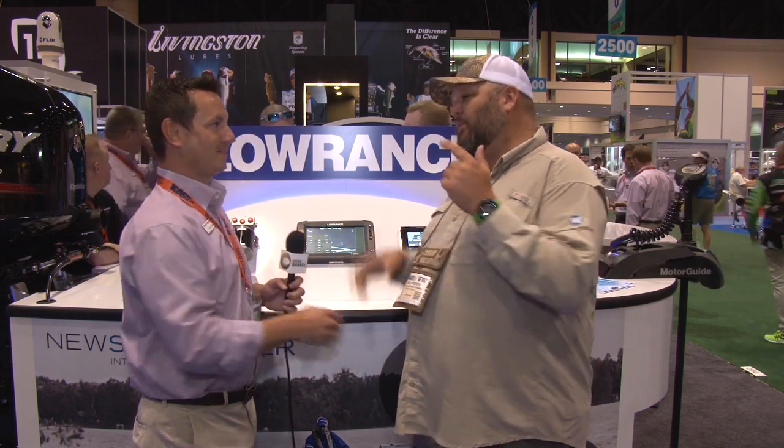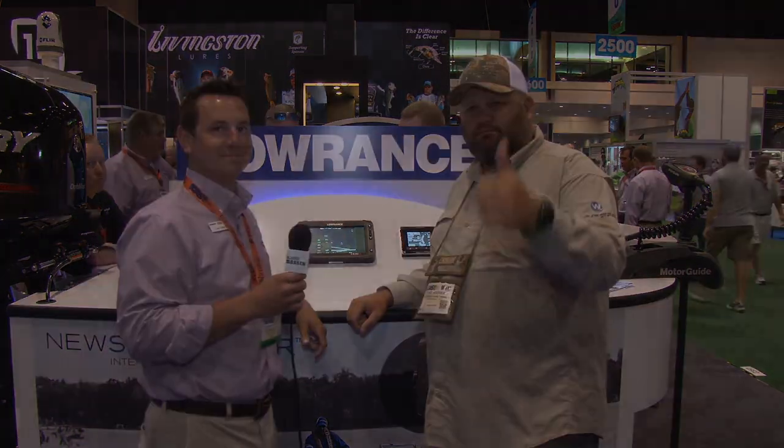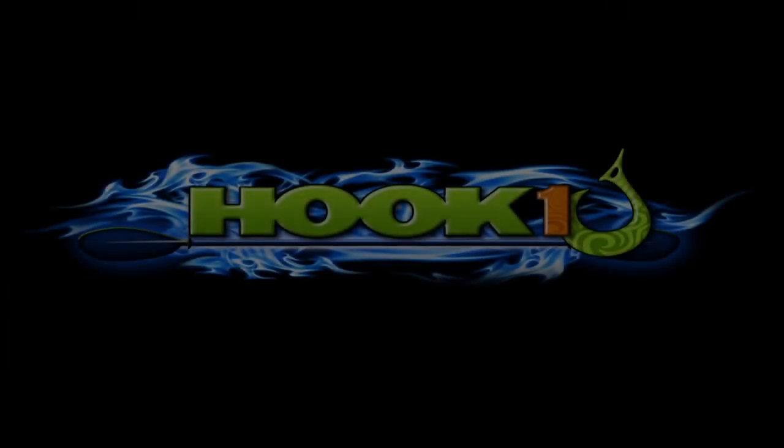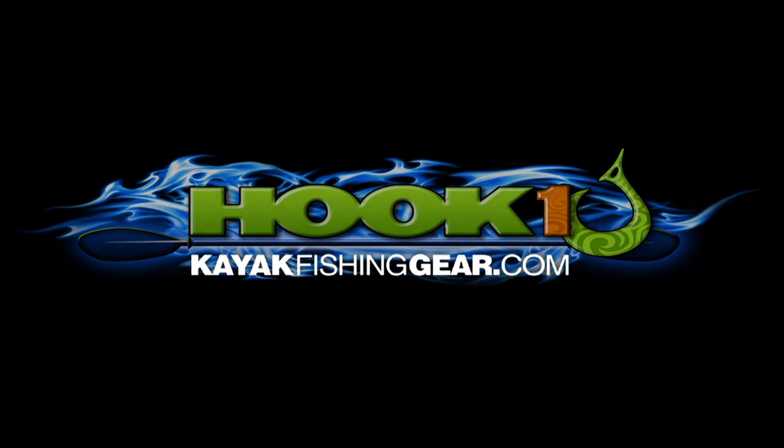Lucas, thanks man. Tell the folks at home where they can find out more about this and the new Elite 3X. Check out the website, Lowrance.com, and check out the new System Connect. For outstanding customer service, expert advice, and an extensive selection of quality kayak fishing products, visit HookOne at kayakfishinggear.com. Thank you very much.